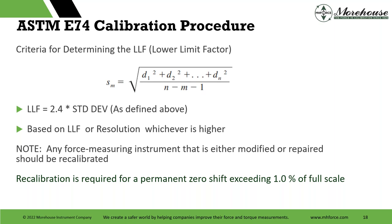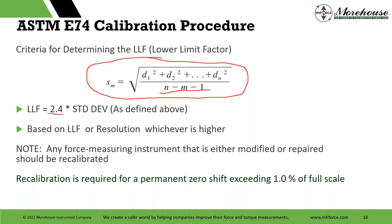You take all these numbers and determine what ASTM calls the lower limit factor (LLF). You do a curve fit equation — fit force to millivolts — take the differences, minus N minus M minus 1. This builds in extra conservative numbers beyond the typical N minus 1, because the degree of fit comes in as a penalty with M. This gives us the standard deviation, then we multiply it by 2.4 to get our lower limit factor — that's roughly 98.2% confidence.